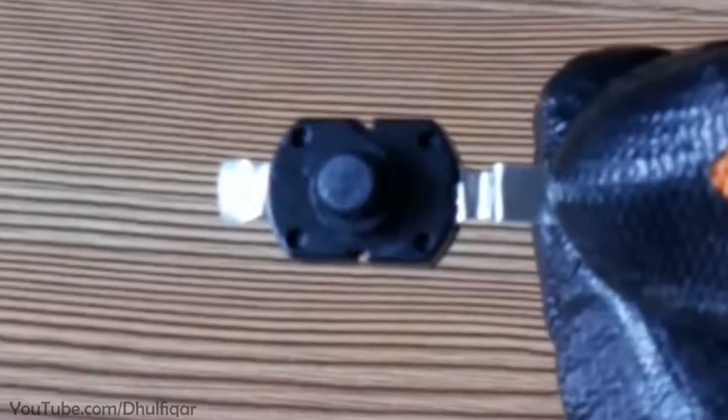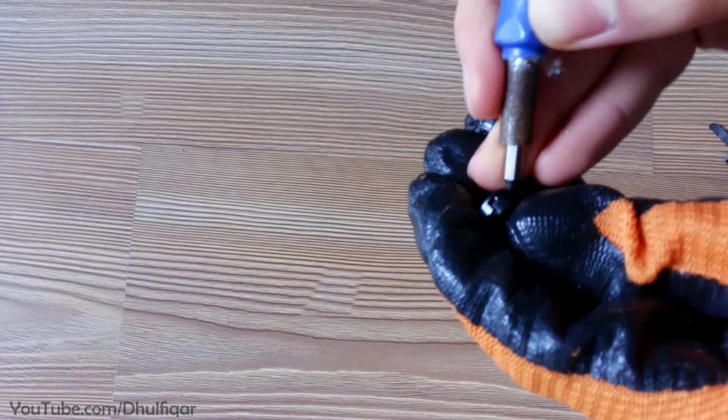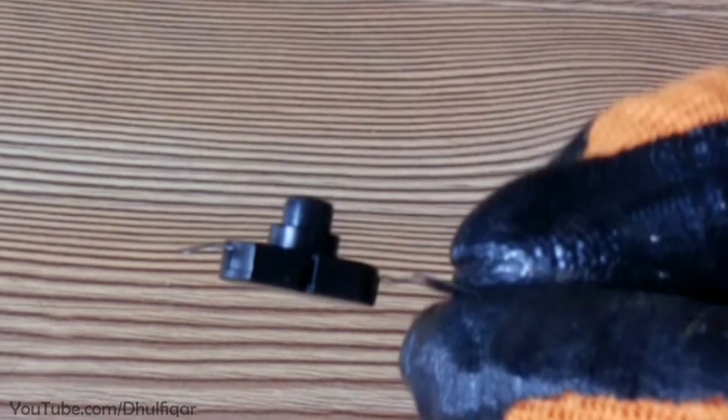Welcome. In this video I'll show you how to fix this self-locking tactile switch. Start by disassembling the switch by inserting a thin tool through these two holes on the sides.